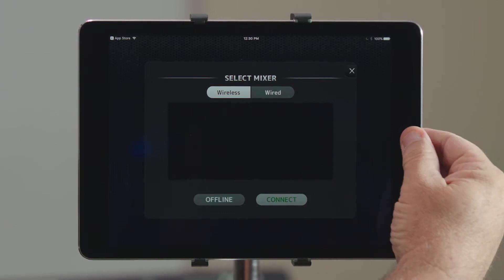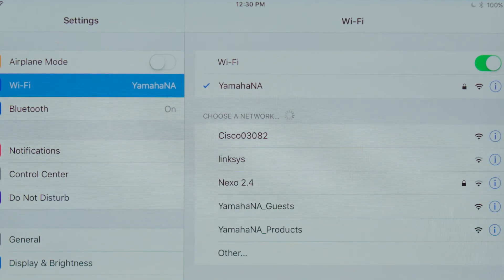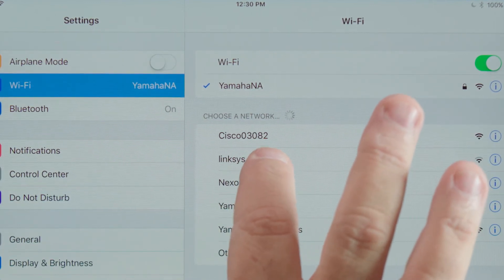So we need to get out of here, go back to our settings, and make sure to pick the network the console is attached to.